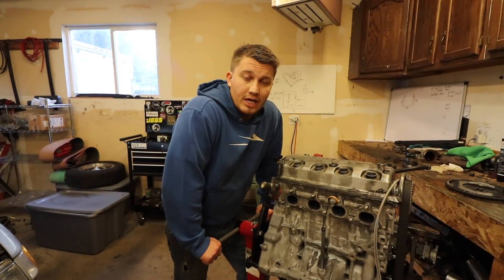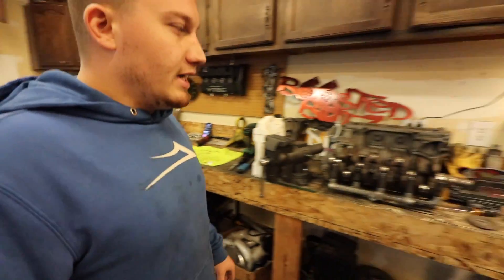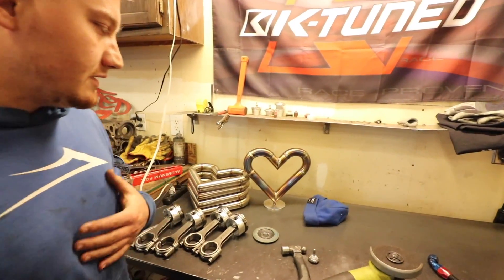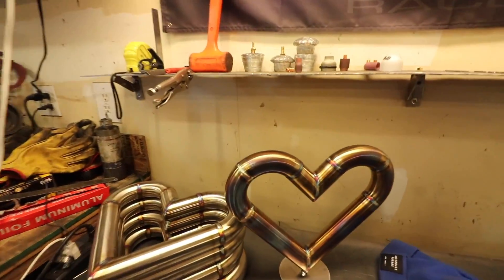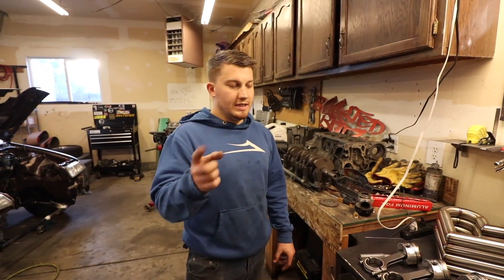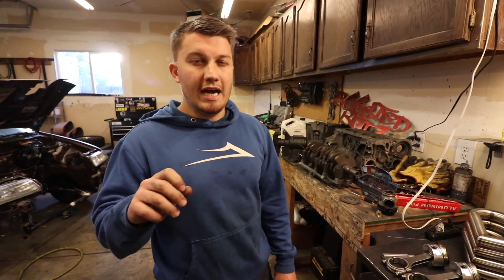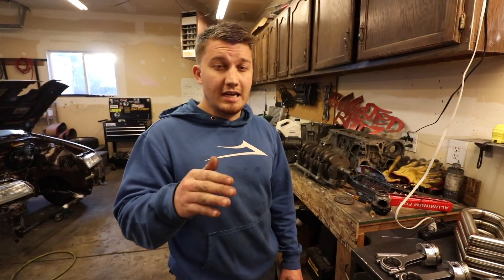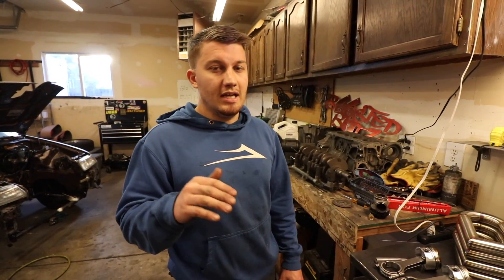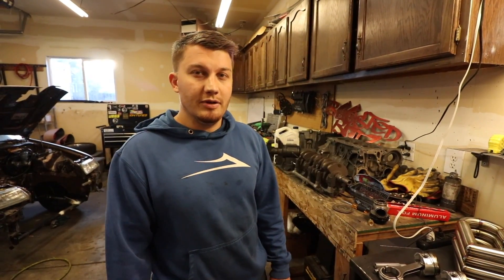We did get a different turbo and stuff too but we'll address that in another video. That's gonna be it for this video because we've got a motor to put in - thank you guys. Also I forgot to mention, I do have some - doing a little giveaway on them. If you guys want to go check it out on the website. I updated it because I messed up the shipping on the stickers - stickers are $10 now flat, so free shipping in the US. The giveaway is for the US only. Go check it out on my Instagram but that's all we got for you guys, thank you all for watching - we're gonna put a motor in.